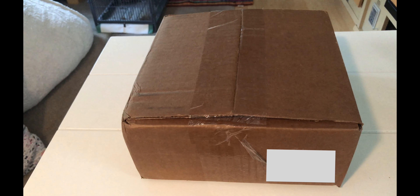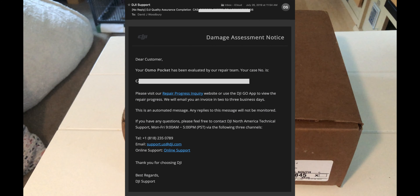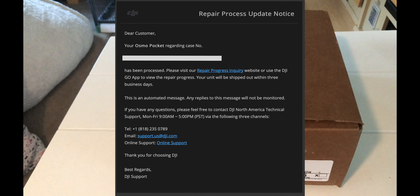I have an update — we have our package from DJI back and ready to open. I sent it in about a week ago and it's already back in my hands, so in under a week it has been repaired. I think that's very quick, and I'm impressed. I'll throw some screenshots up of the different emails I received from DJI during the process.